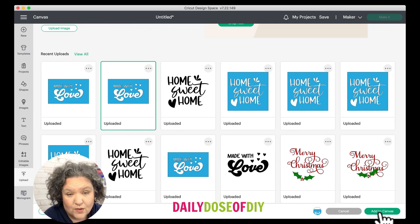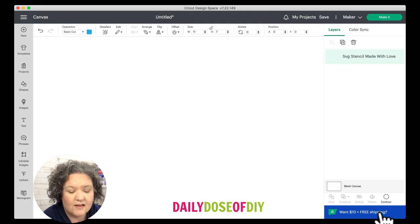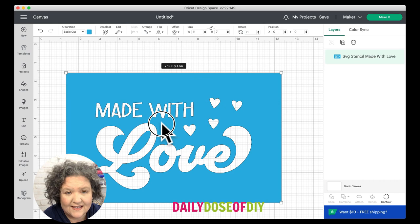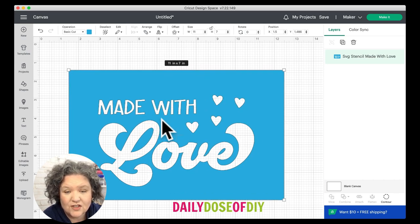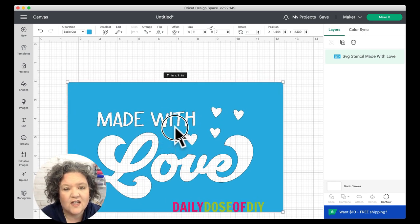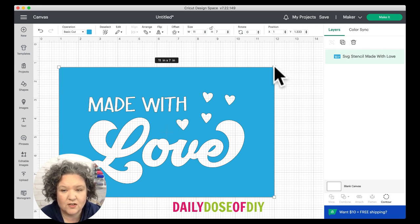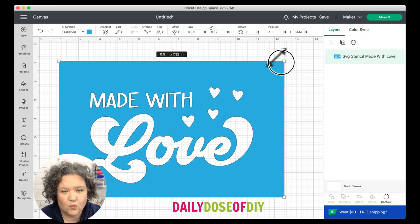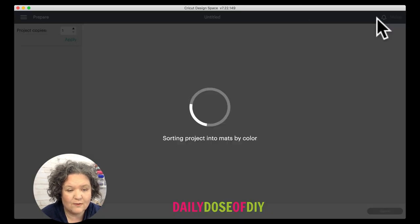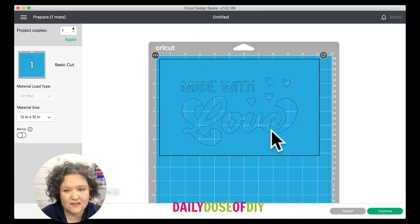I'm going to select the 'Made with Love' stencil and bring it into the canvas. The aspect ratio is already in a rectangle shape for casserole dishes — this is sized to my dish, which is about 11 by 7. If your casserole dish is bigger or smaller and you need to resize, just grab any corner and go up or down to make it the size you need. Otherwise just click the Make It button.